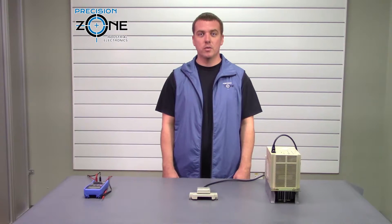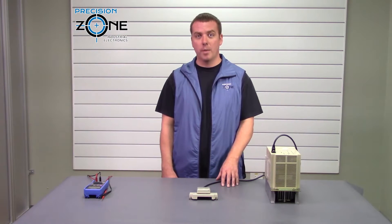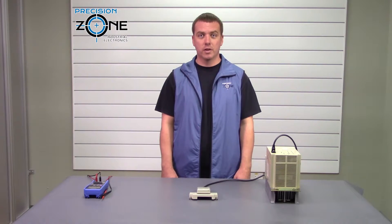Hi, this is Rob with Precision Zone and today I'm going to be talking about the basic navigation using the Sigma 1 drive and their digital operator. And always when you're dealing with electricity, please take all safety measures and considerations. So let's go ahead and power on the drive.